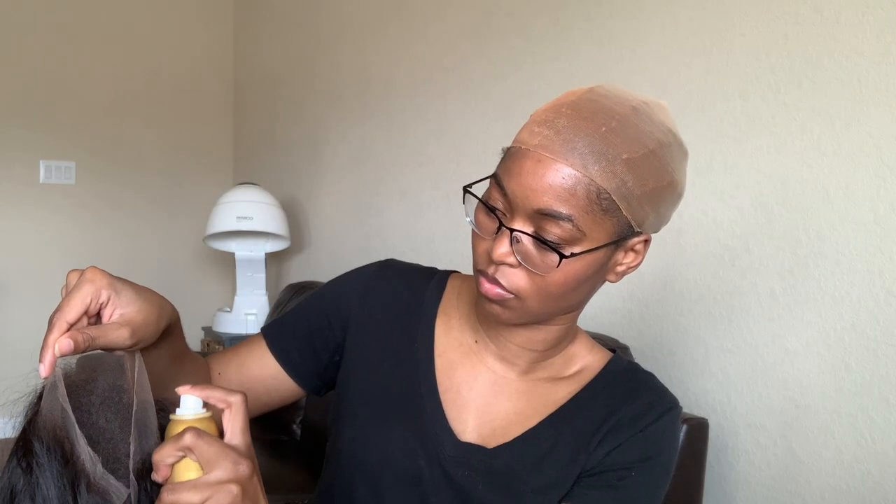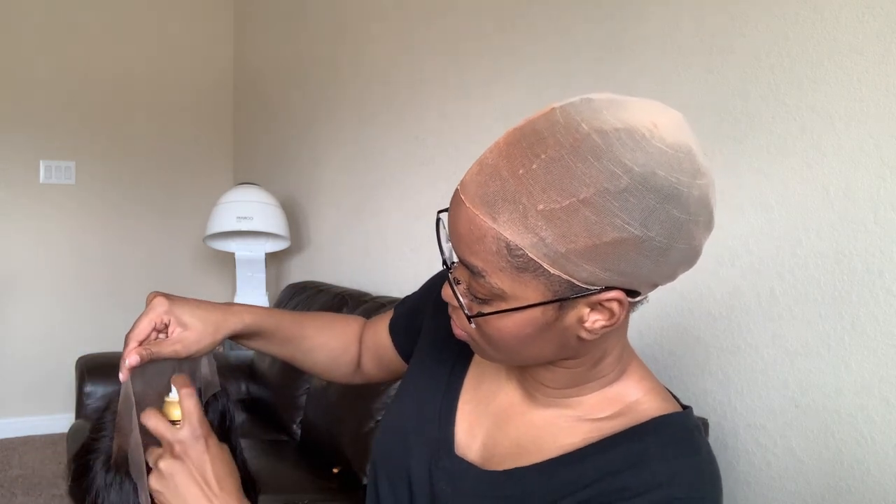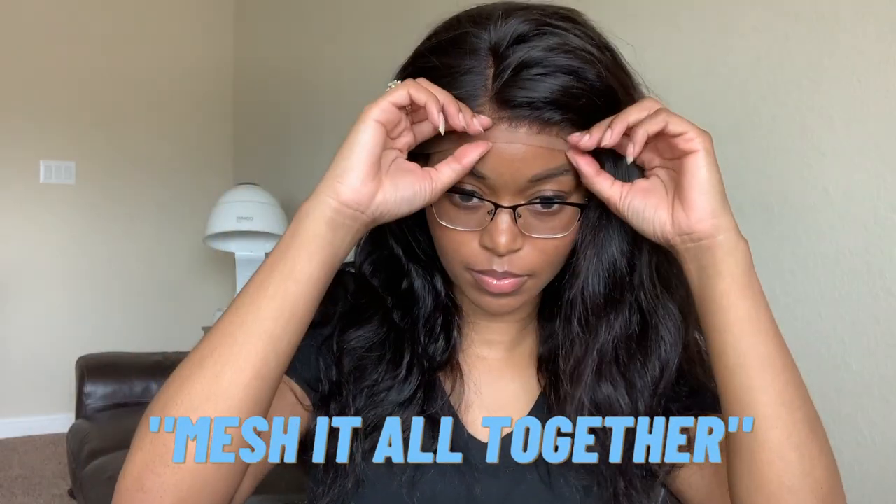Once it's cut, you want to blend it in with your skin color. Next is the tint — you want to get it inside the lace, the undetectable lace. Look at that quality! Then once you've sprayed it on, you mesh it all together.